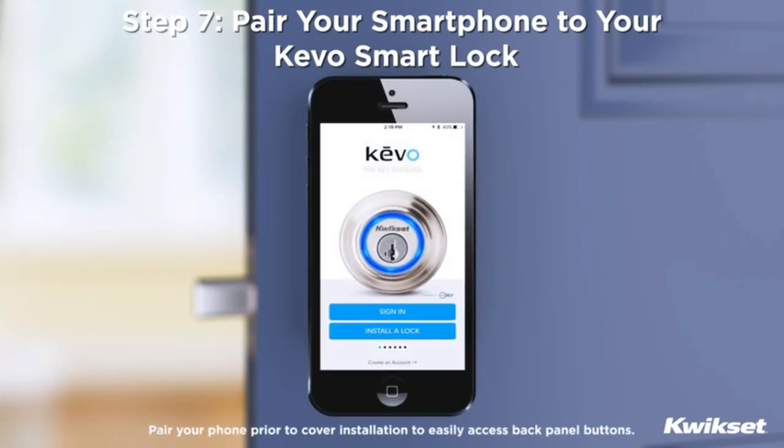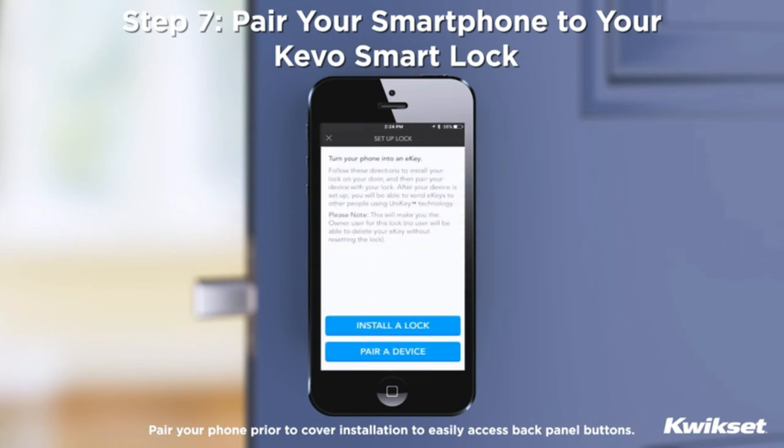Step 7: Pair your smartphone to your Kivo Smart Lock. Follow the instructions inside the Kivo app to create an account, enroll your first smartphone, and send e-keys to family and friends.